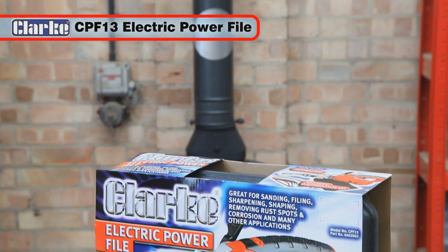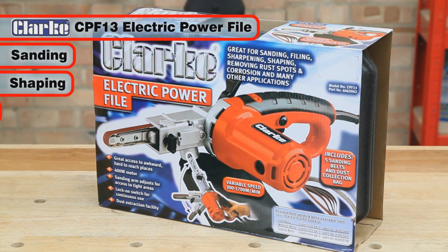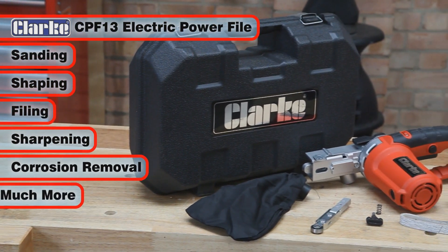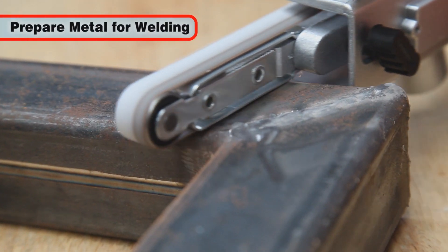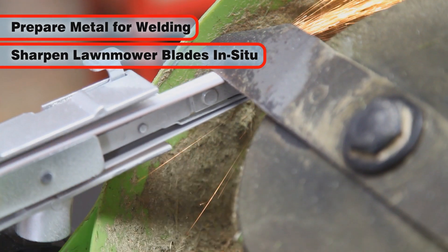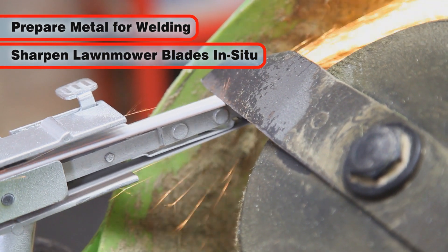The Clark CPF13 electric power file is a versatile tool for sanding, shaping, filing, sharpening, removing rust spots and corrosion, and many other applications. This excellent tool can also be used to strip metal surfaces for MIG welding and to sharpen lawnmower blades without unbolting them, for which the adjustable belt arm is ideal.